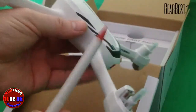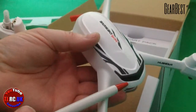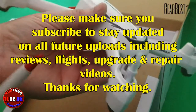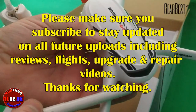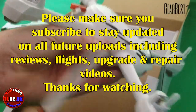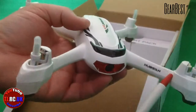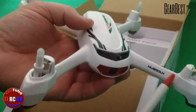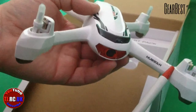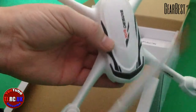The next video on this will be the flight, checking out the GPS, return-to-home function, headless mode, and just seeing generally what it flies like. If you want to buy this or are thinking about buying it for someone in your family for Christmas, I'll put a link in the description. If you have any questions, please comment below, and if you own this and I've missed anything, you can add that in. I'll put the blades on and take it for a flight on another day. This is TJR2UK and I'll see you on the next video.